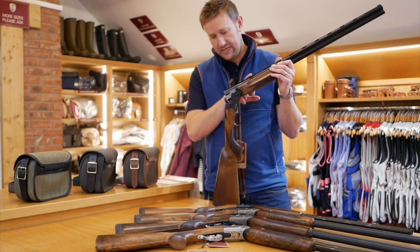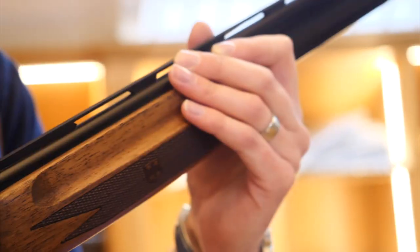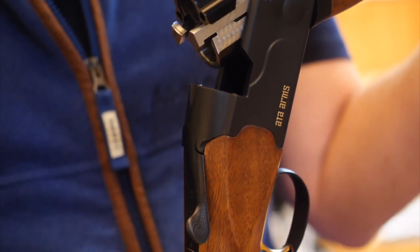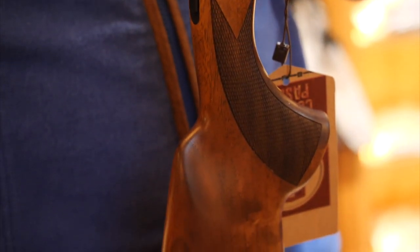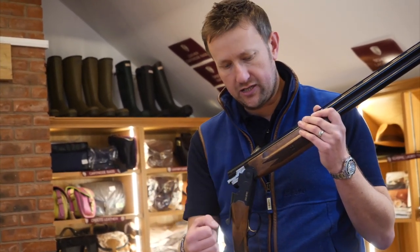This one here is the SP Black, which is their basic no-frills model. Gloss barrels on the game version, matte black action, Turkish walnut of a fairly basic grade, gold trigger, auto safety. It comes in at around six and a half, six ten in terms of weight — so for me ideal for someone who perhaps is a teenager or a lady just looking to start off.